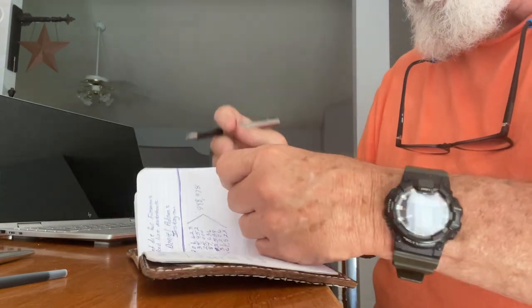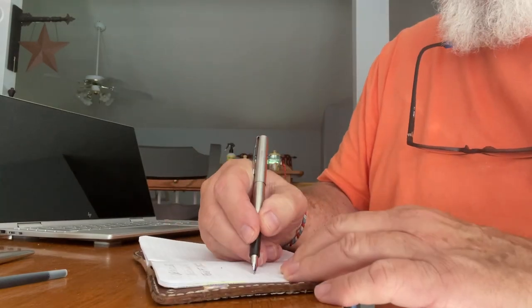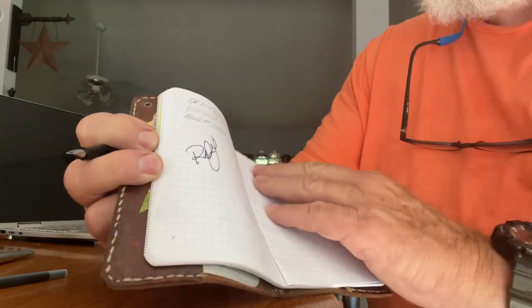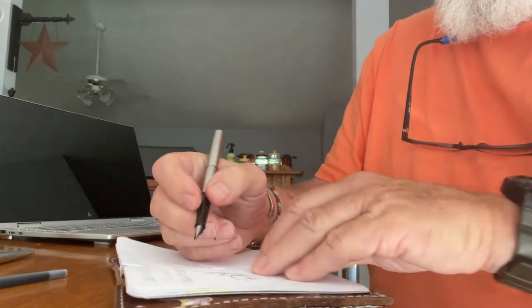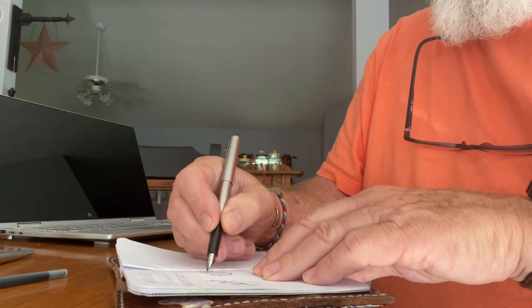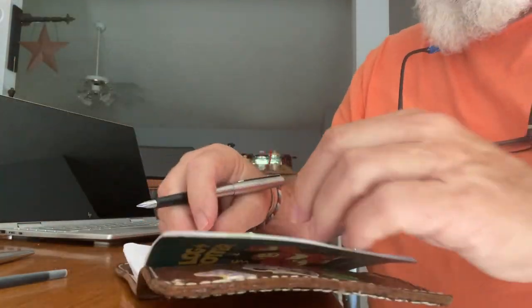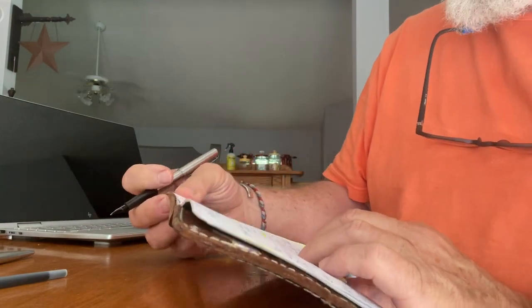I'm going to write something here just to show you how good it writes. This is a Log and Jotter notebook — let me get a blank page. I'm just going to write my initials. These Log and Jotter notebooks are good for fountain pens; they don't bleed through. You can see the ink is rich, and if you flip over, you don't even see the ink on the other side.